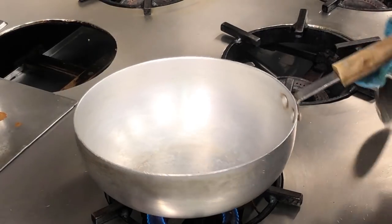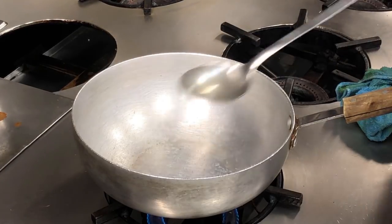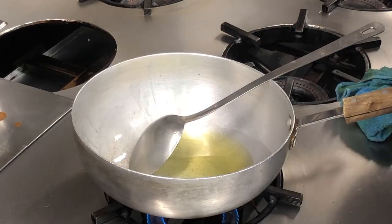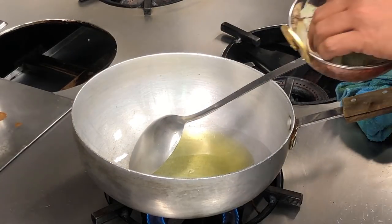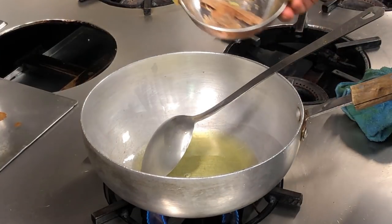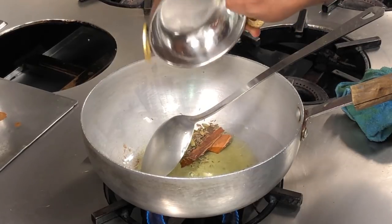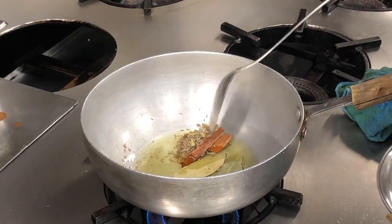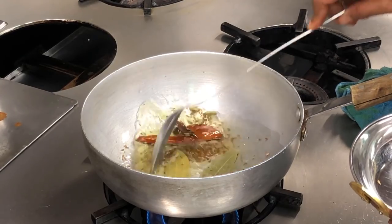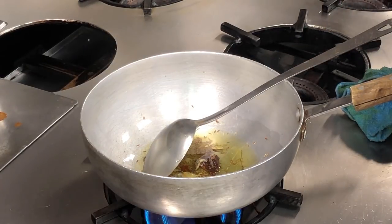I'm just heating up the pan. To start off, half a cup of vegetable oil. Let the oil heat up — the pan is quite hot so it's going to heat up quickly. I'm adding the garam masala, two bay leaves, some cassia bark, about four cardamom pods, and some cumin seeds. I'll let this heat up and I'm going to put the gas up now.